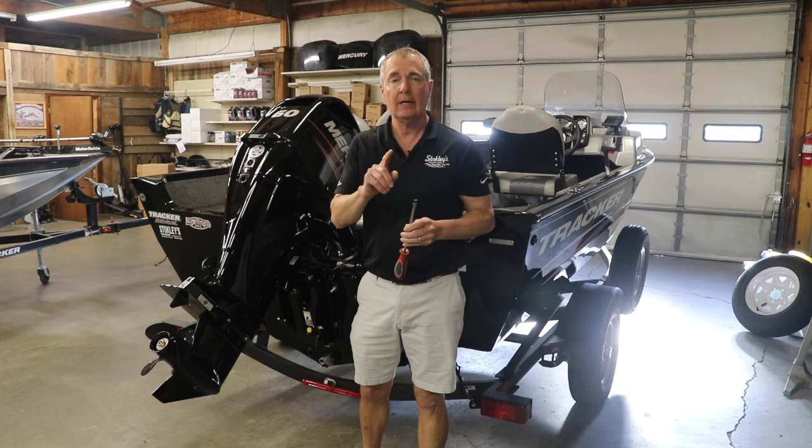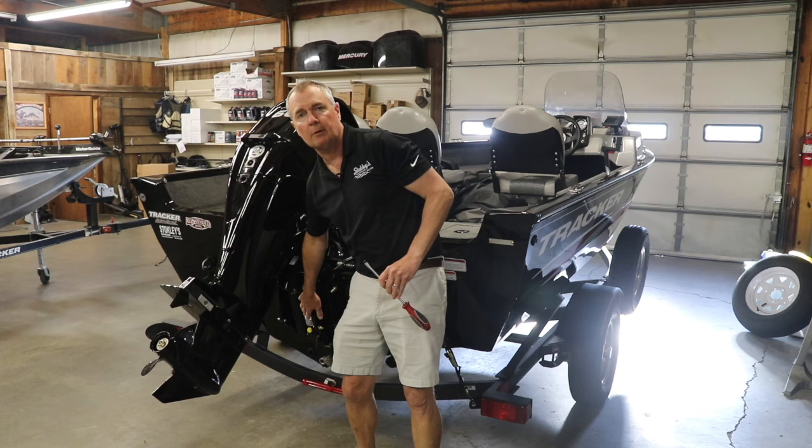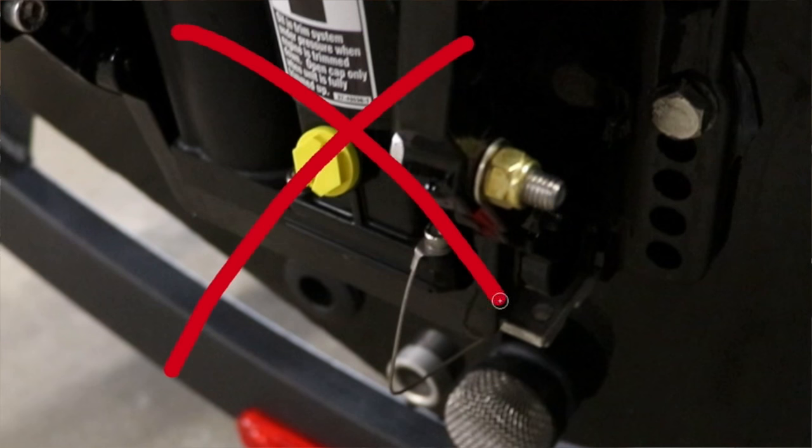Now one thing I'll warn you — there's a yellow screw on the front of the power trim motor, that's not the one we're going to touch. That's the fluid — leave that one alone at all costs. Don't touch the yellow one.